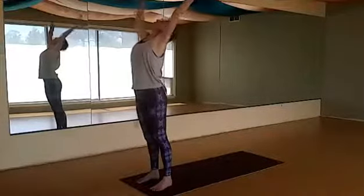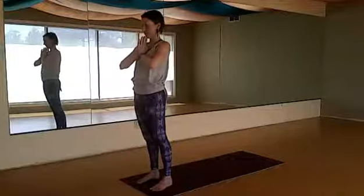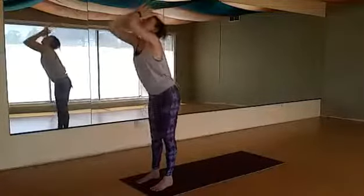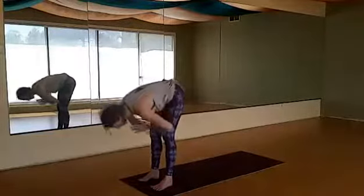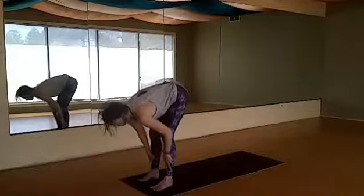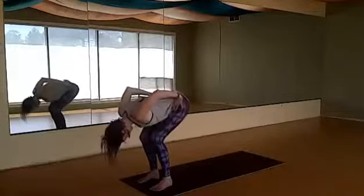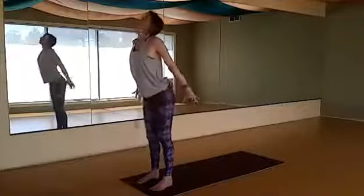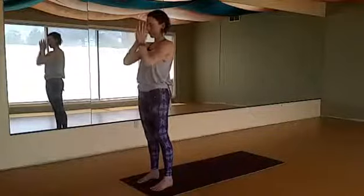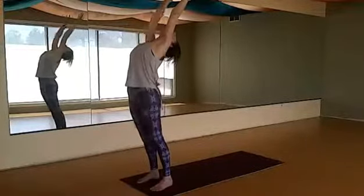Inhale reach out and rise up, flat back, lifting your heart to the sky — only let your head go back if that's comfortable. Exhale draw your hands down through the center line, inhale reach your arms up, opening the heart, as much of a back bend as you like. Exhale fold forward, Uttanasana — mindful movement with the breath. Inhale open the heart, flat back, Ardha Uttanasana, exhale and fold.